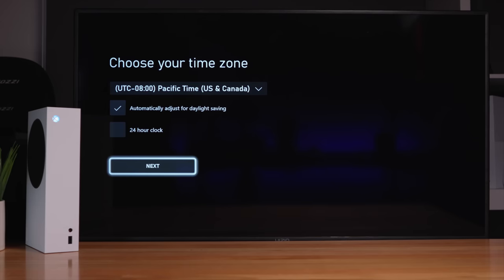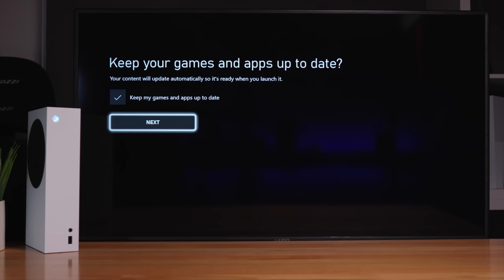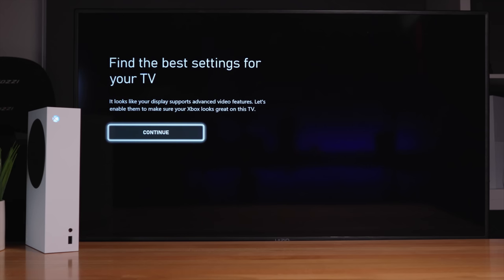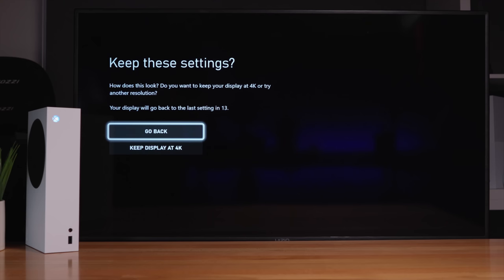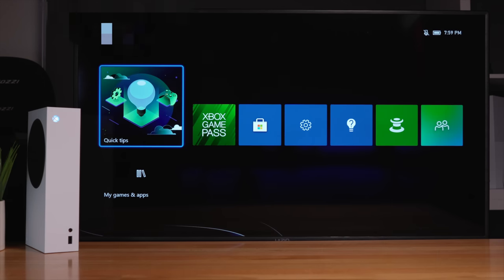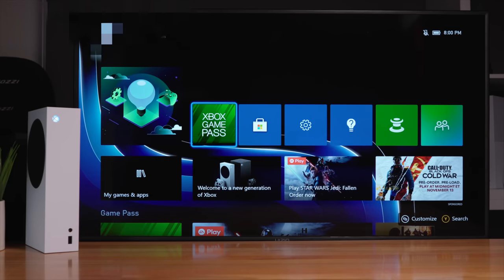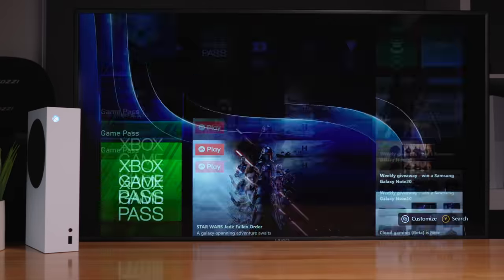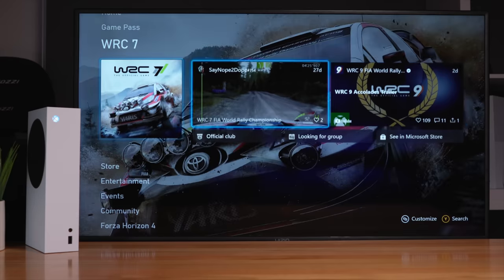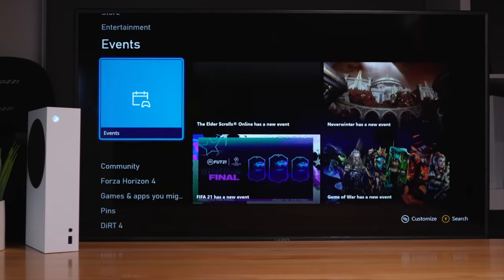We need to choose our time zone — I'll go automatic. For power settings, I'd prefer energy savings and keeping all games and apps up to date. It says our display supports advanced features, so we'll enable them. It's asking how it looks — we're at 4K. Looks like we're done, it says 'Let's go.' And here we are at the home screen. I signed up for Xbox Game Pass, which is a great deal, especially $1 for the first month. The menu is pretty intuitive and feels a lot more snappy — everything changes quite immediately with no lag.